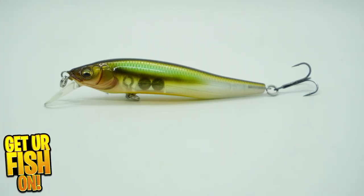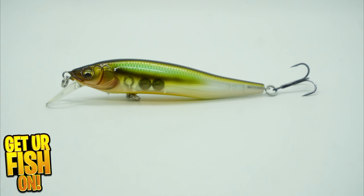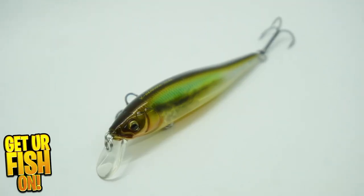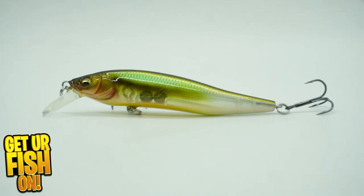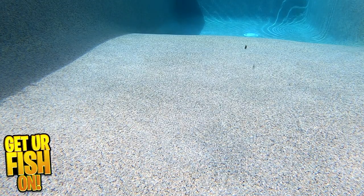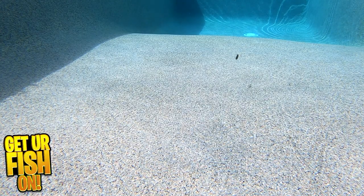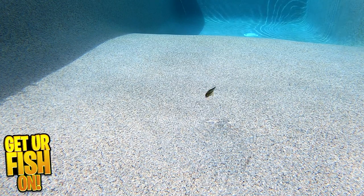Looking for that jerkbait that is small, unique, and has extreme castability? We're going to look at the Megabass X Nanahan. The X Nanahan has a unique body shape. This allows for a tight wobble swimming action. It has a tight silhouette in the water, and because of the body shape, the bait offers air resistance, and when reeled in, you feel the thumping wiggle this bait puts out.